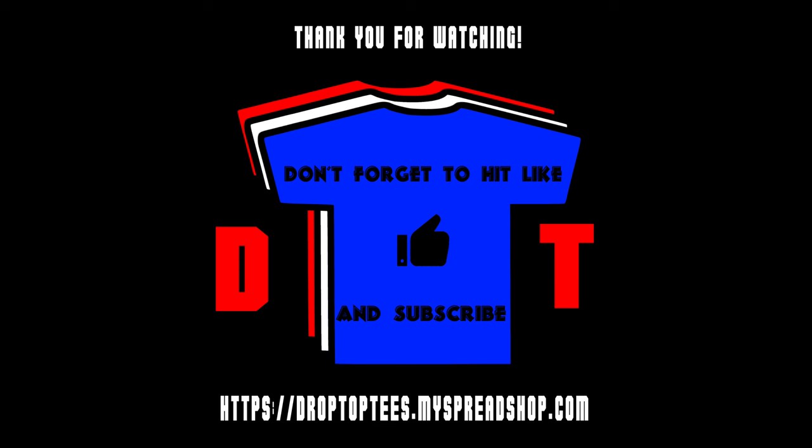$11.99 plus shipping off Amazon. The link will be in the video description below. If you like the video, thumbs up, hit subscribe. We'll see you next time. Bye-bye.